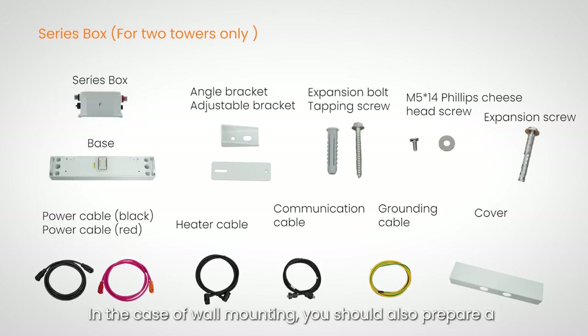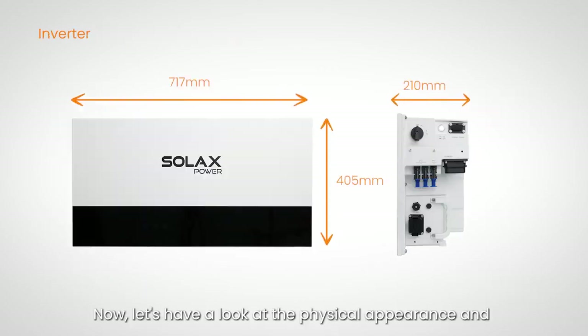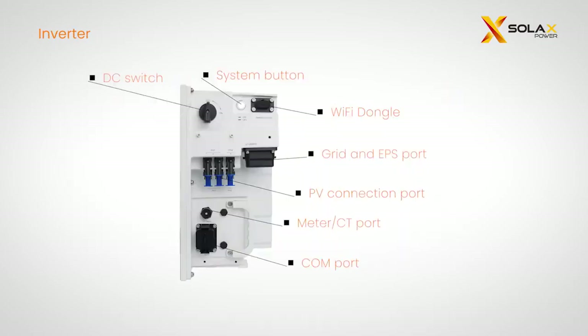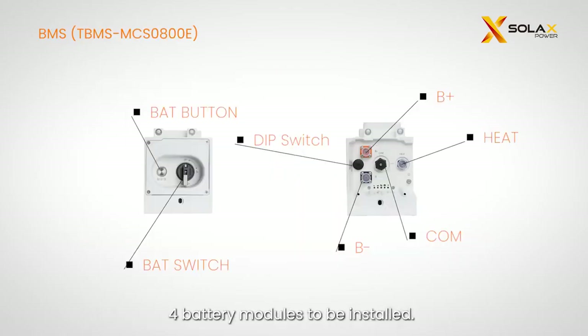In the case of wall mounting, you should also prepare a base support in addition to the required materials. Now let's have a look at the physical appearance and dimensions of the X3 IES. A hot plug interface is designed on the bottom of the battery module or the BMS. The series box is used when there are more than four battery modules to be installed.